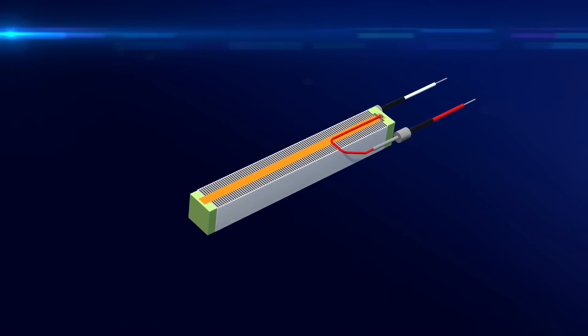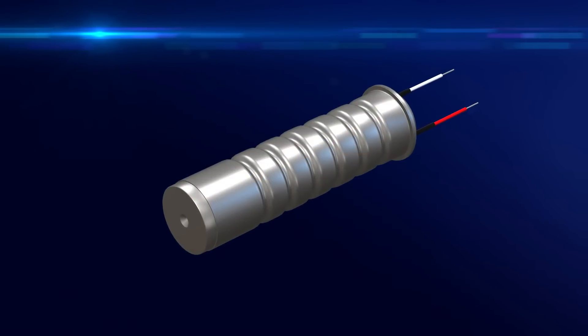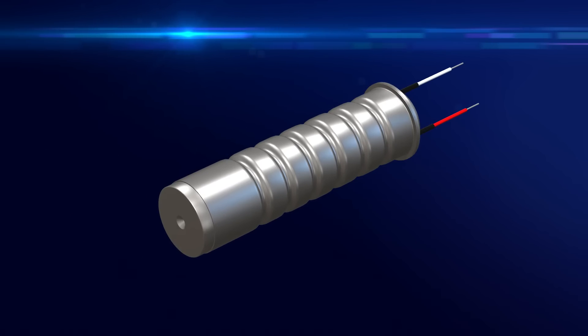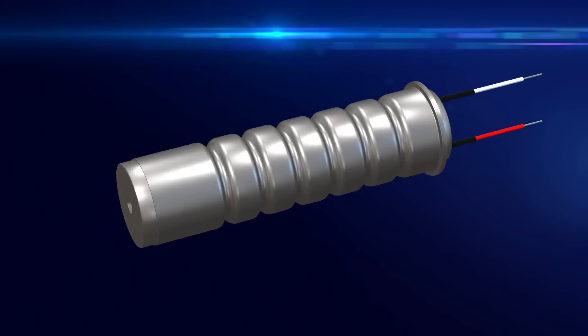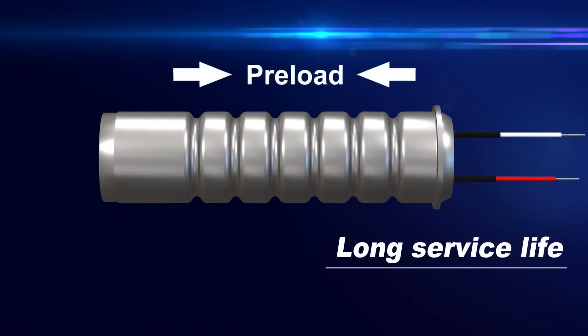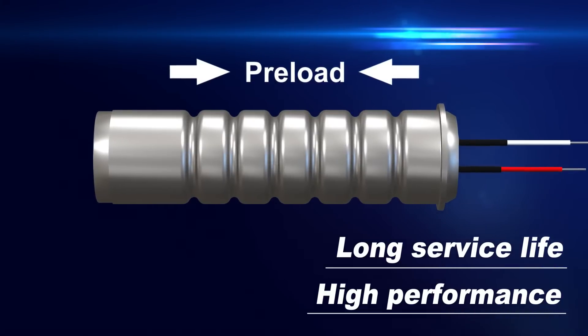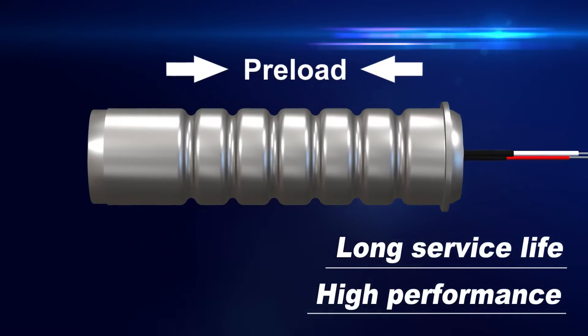We also offer multi-layer piezoelectric actuators that are completely hermetically sealed in a metal case. Blocking all contact with the atmosphere prevents the actuator from being affected by humidity, while a high displacement piezo material developed in-house is used with a pre-loaded bellow structure to achieve an unprecedented service life and a high level of performance.